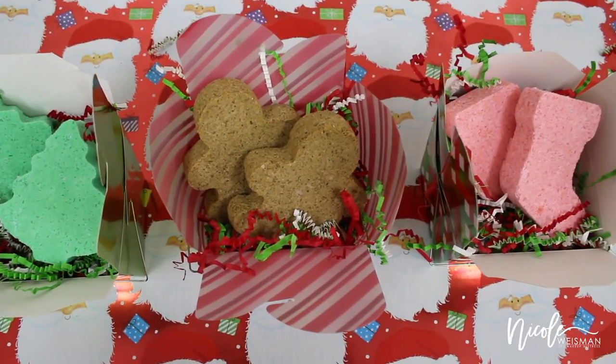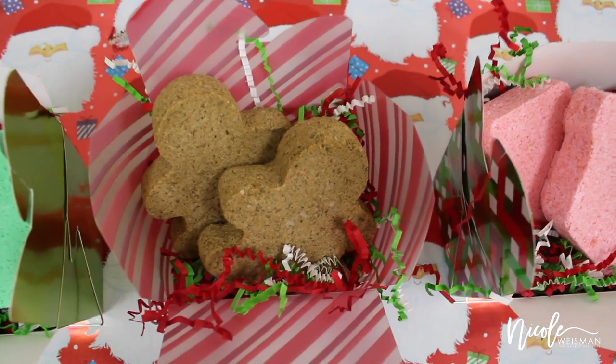I hope you guys enjoyed watching my DIY bath bomb video. I hope you have a great holiday season. Thank you guys so much for watching and I will talk to you next time. Bye!